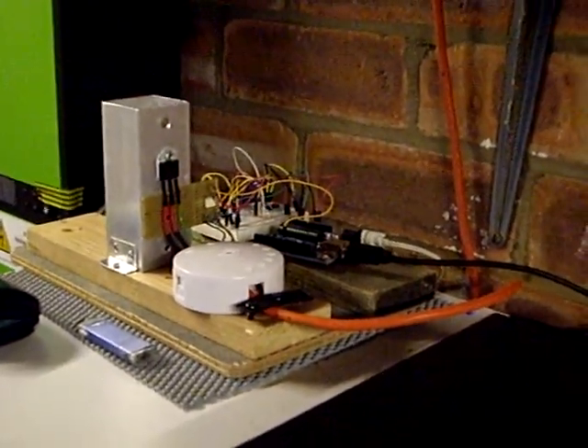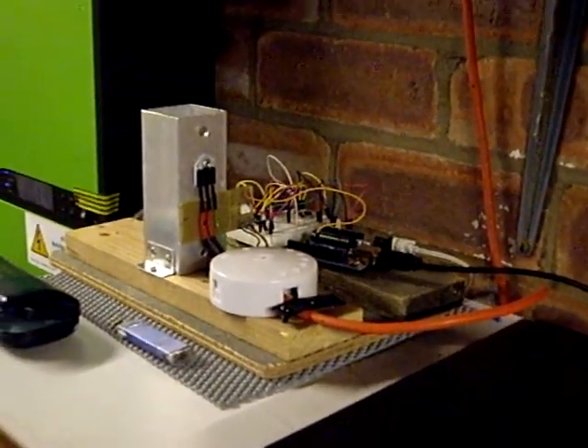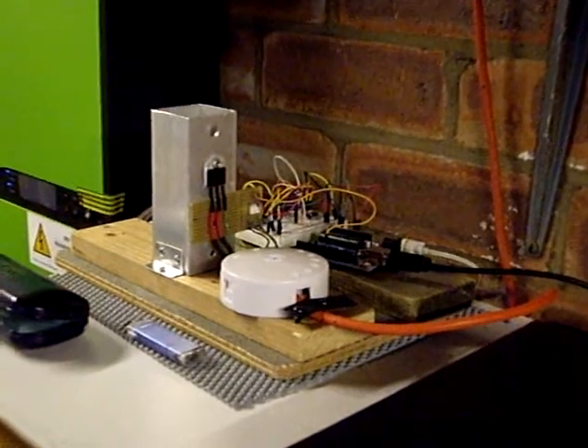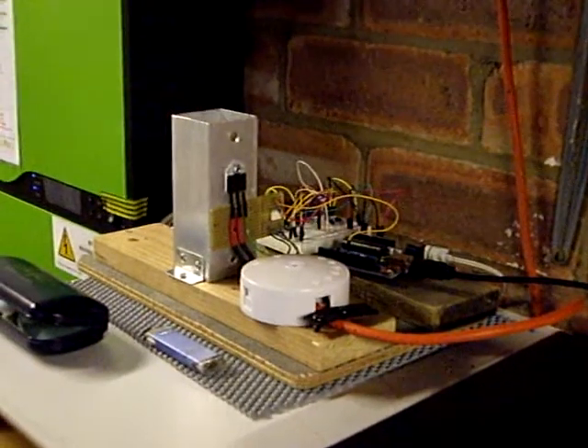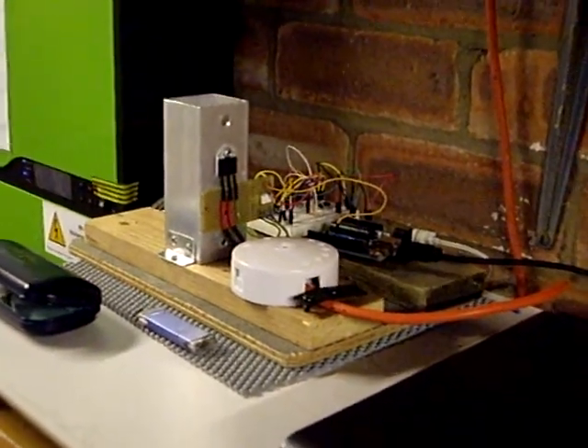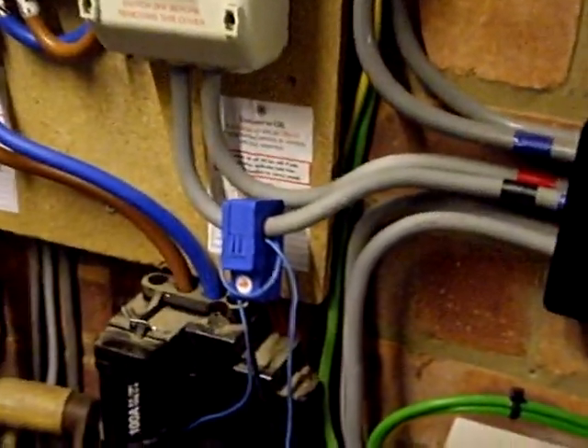The code ran fine and the calibration ran fine. It's now sitting there running in ordinary mode — I've removed the Tally Mode hash define line — so it's running in perfectly ordinary mode.